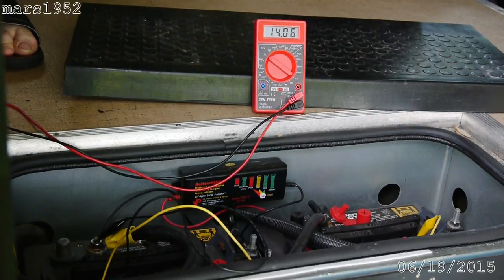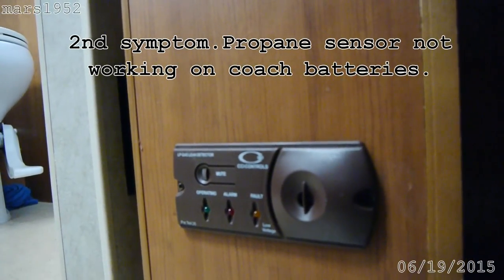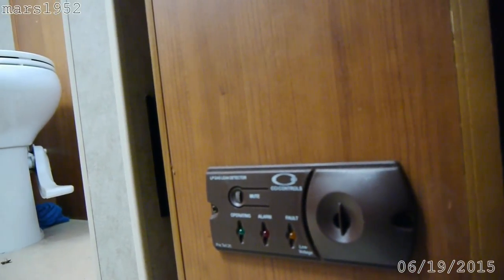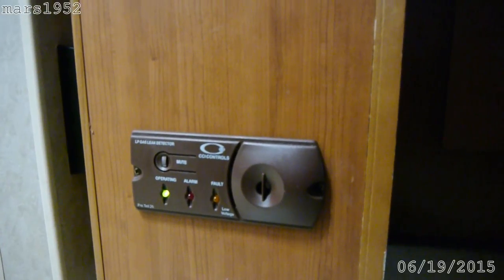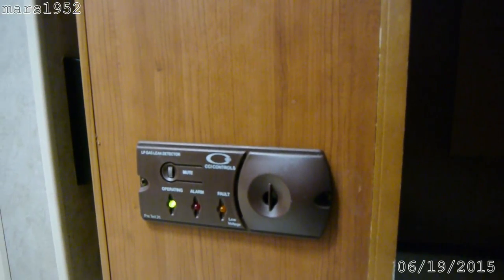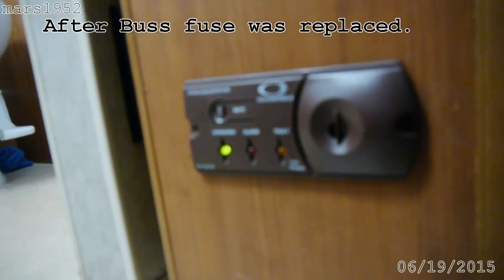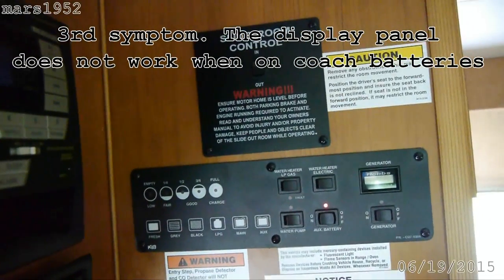This is the propane sensor — we're running on the coach batteries and the indicator light is on. But for the propane sensor, no indicator light. So anytime we run on batteries only, our propane sensor is not working. You can see the green light is on now with the engine running, so we're getting some power from the chassis. The propane leak detector is working. The chassis is turned off and it's been off for a while — that's just running on the coach battery.